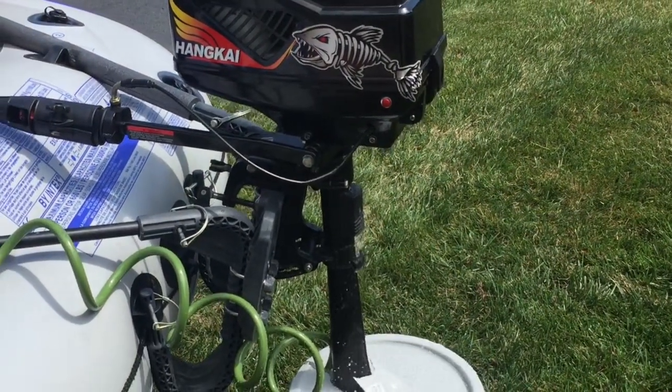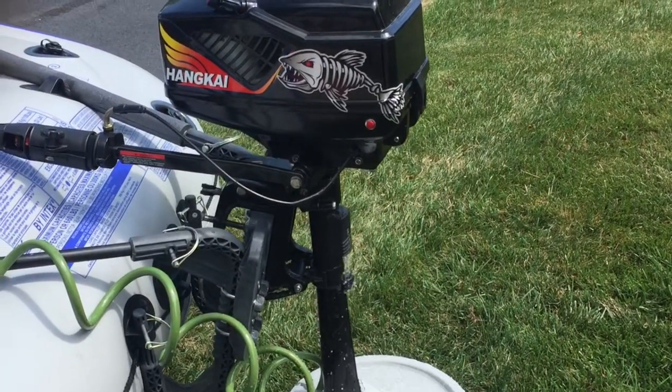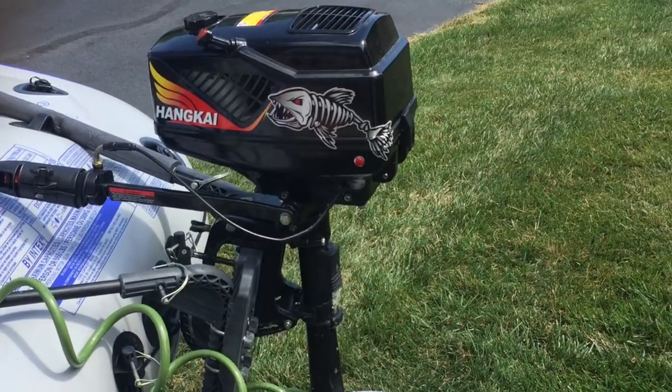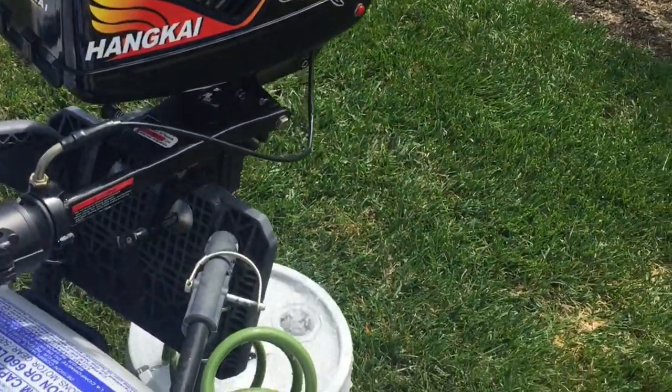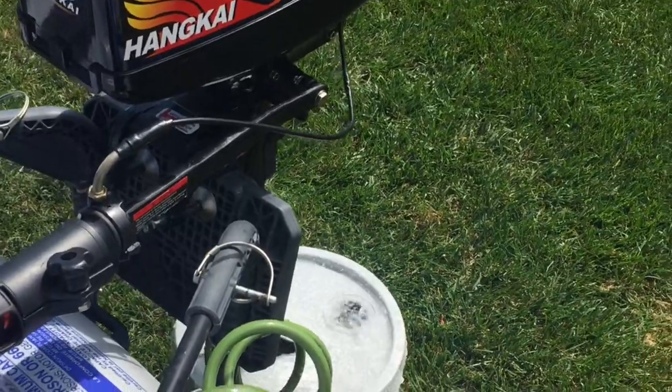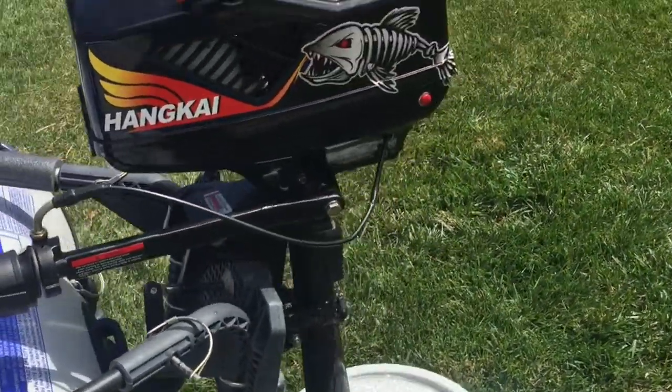I also removed the sound deadening material that I had put inside the housing, as I was concerned about overheating issues. This season has either been too wet or too hot, and at my age I need the right combination of dry weather and not too hot so I can get everything set up.